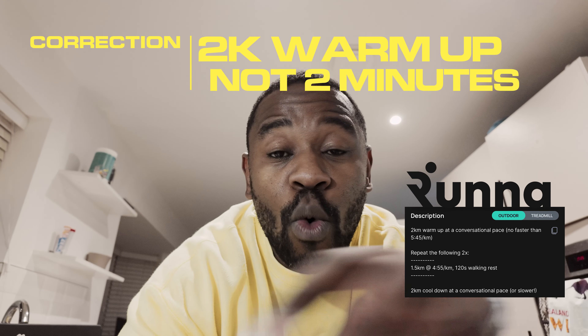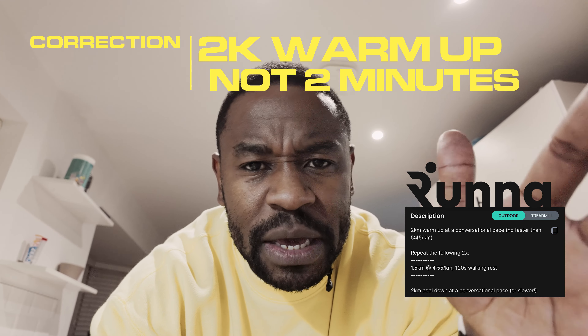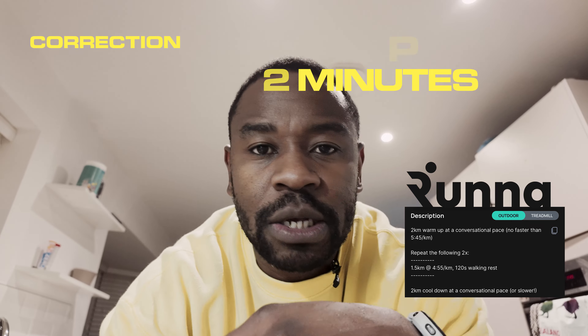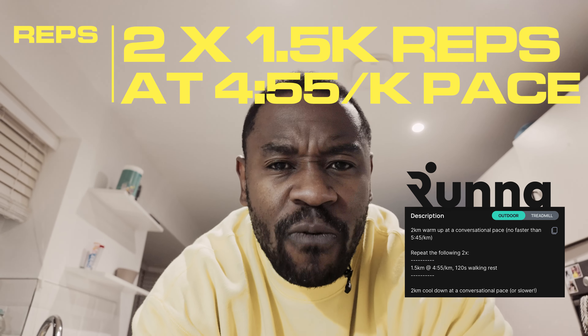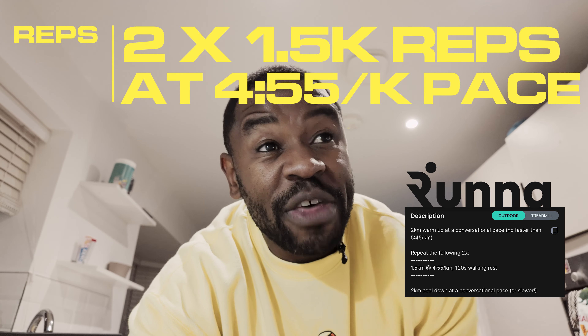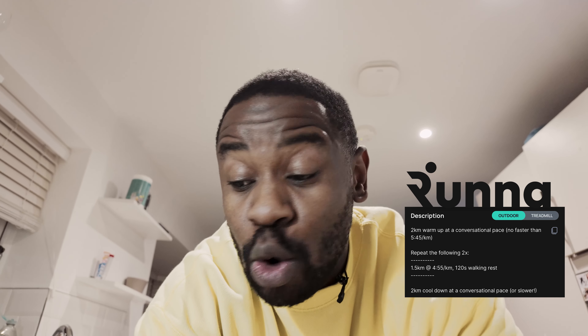Let me tell you the format of the workout. Two-minute warm-up at zone two pace — I'm going to keep that at maybe 6:30 to 7 minutes per K for 2K. Then we go into two sets of 1.5K at a pace of 4 minutes 55, with two minutes walking recovery in between them. And then a 2K cool down.